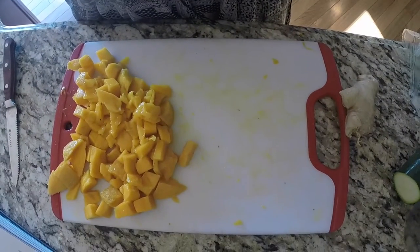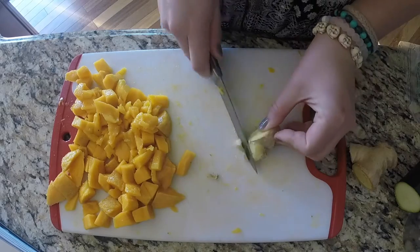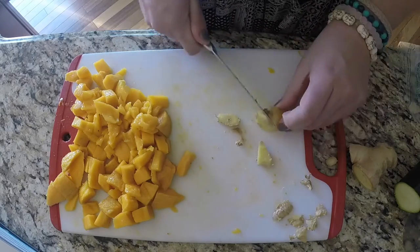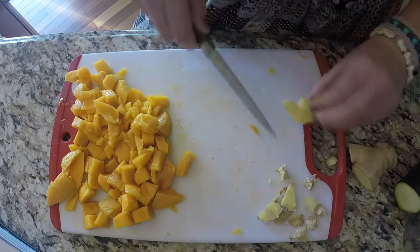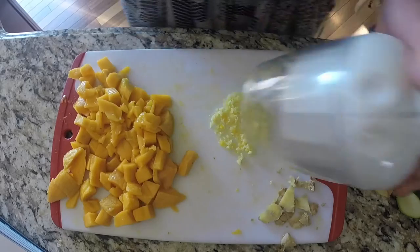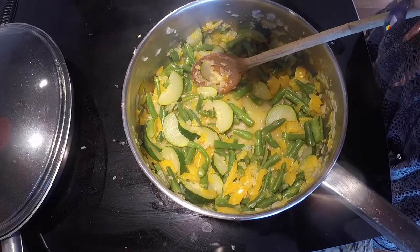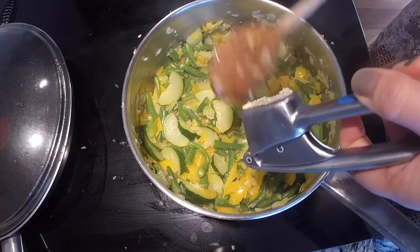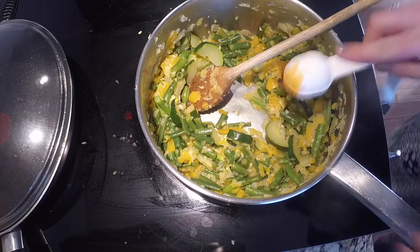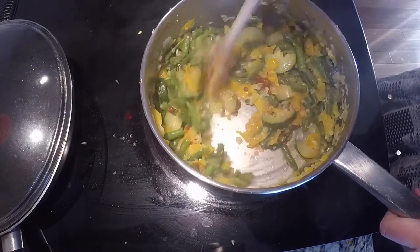We're gonna add the mango later with the tofu. For now we are working on all the spices, so we're gonna mince the ginger. Mince it baby! Now that the vegetables are all softened, we're gonna add in the three cloves of garlic — I have this garlic pusher thing where you just push it in — then toss it in and add in the ginger, and also the curry paste. Now we're gonna stir this up and let it simmer for about 30 seconds, then start adding in all the other ingredients.